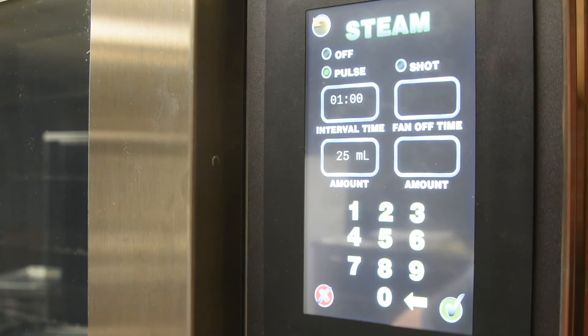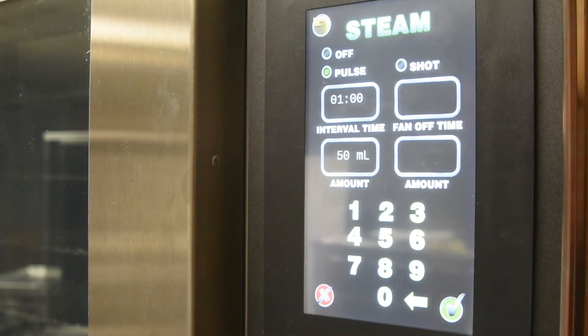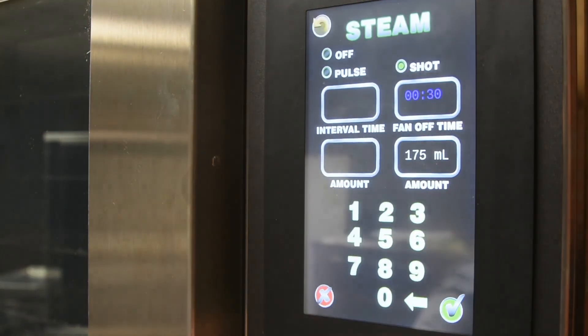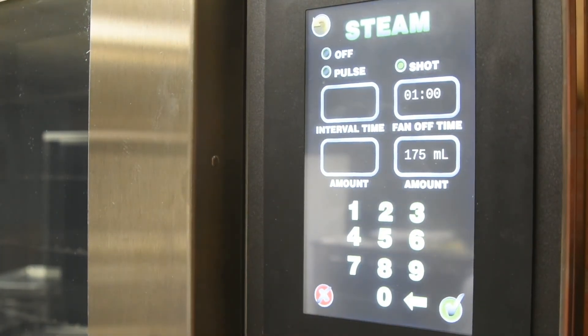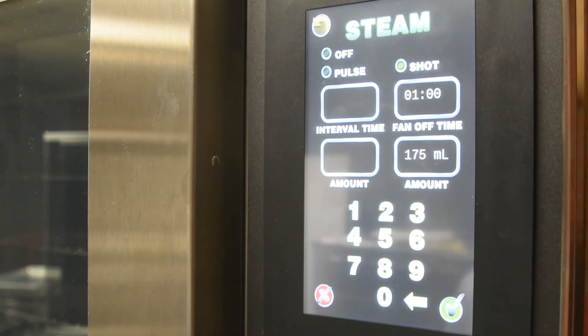The unit will not allow you to distribute more than is allowed for the current interval and temperature setting. If that is the case, it will automatically set the maximum amount. If you would like to set up one large burst of steam, select shot steam. Enter in the time you would like the fan to be off after the steam is distributed into the cavity. 30 seconds is usually ample time to allow the steam to settle on the product. Then select the amount of steam in milliliters you would like to distribute into the cavity. The unit will not allow you to distribute more steam than is possible at that temperature, and if set too high, it will calculate the maximum steam that is allowed at that temperature.